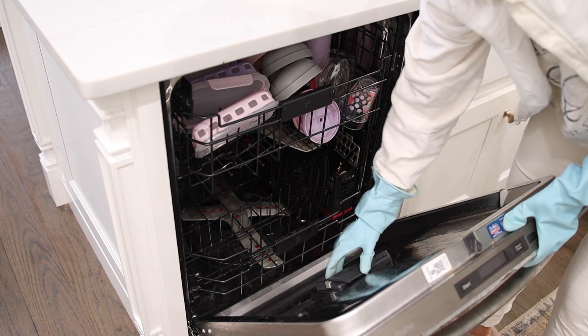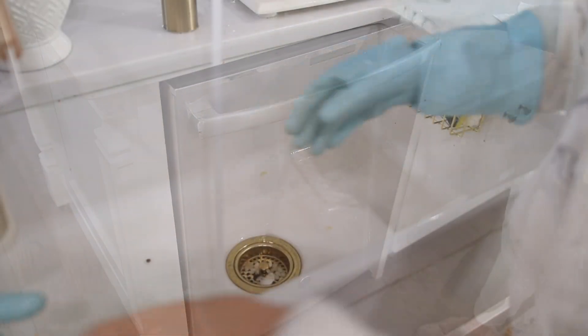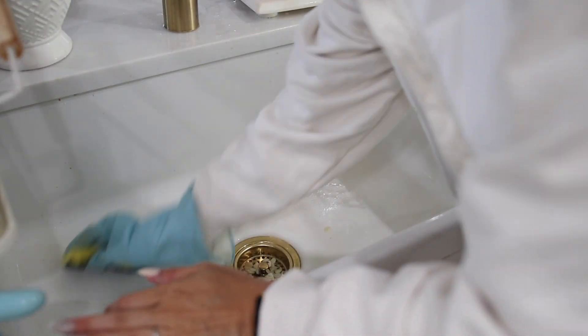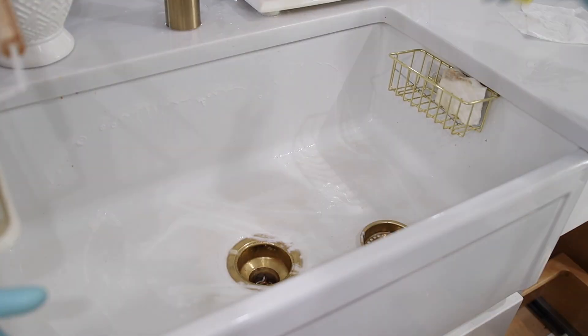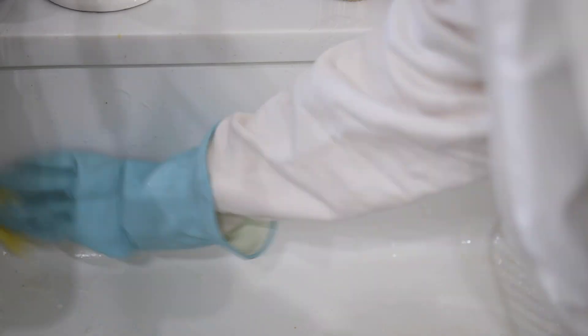Once all the dishes were cleared up, I grabbed one of my dishwasher pods, placed that in, and got started on washing those dishes. Luckily I didn't have any dishes to hand wash on this particular day, so it made the cleanup a little bit faster. Then I wanted to give my sink a good cleanup — it is a white farmhouse sink, so anytime there are tough-to-remove stains they sit on there for a bit.